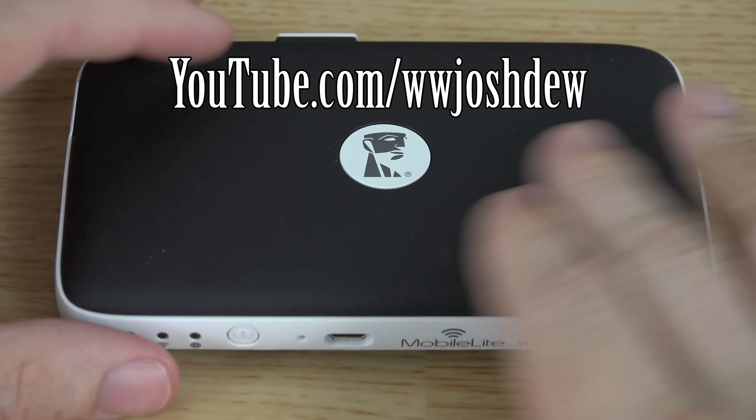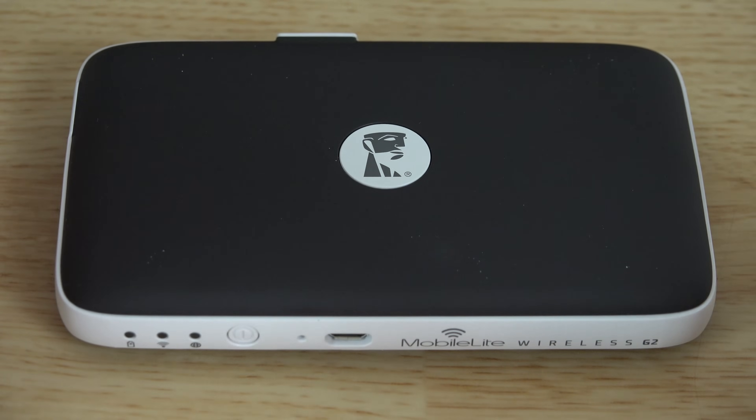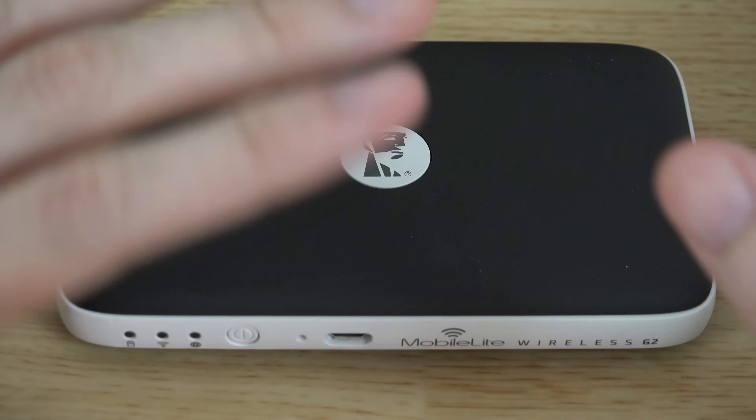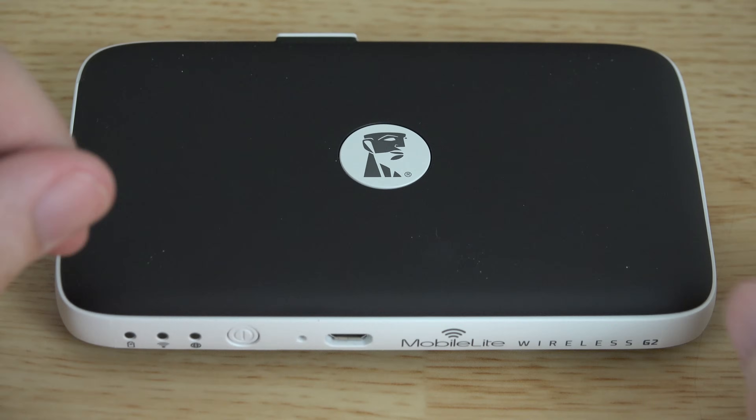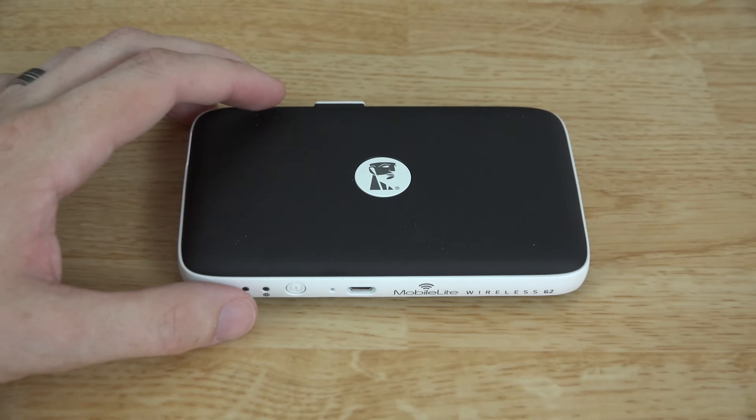What's going on YouTube, this is What Would Josh Do, and I've got a video that I'm hoping to make very quick. This is going to be a video showing you how to set up the Kingston MobileLite G2 mobile streaming device. I've had a chance to play with it before doing this part of the video.